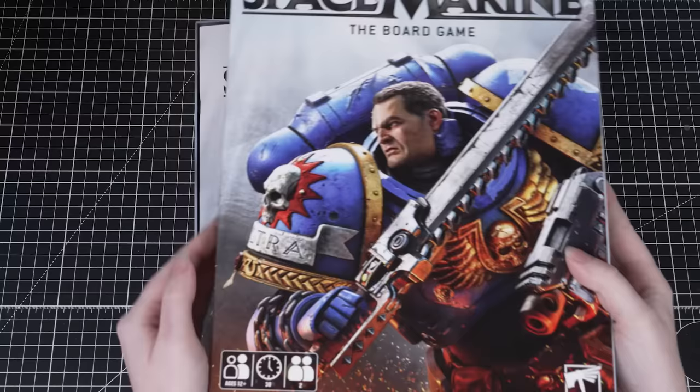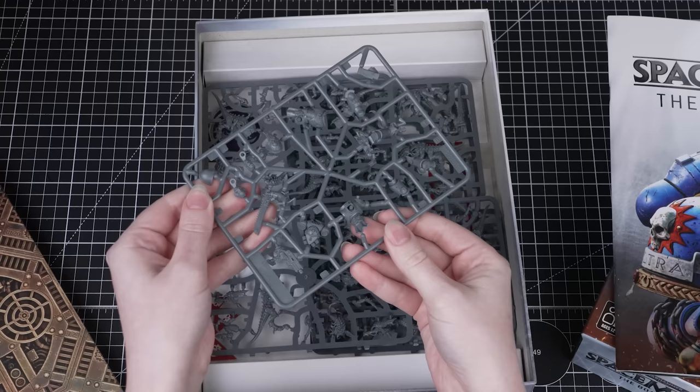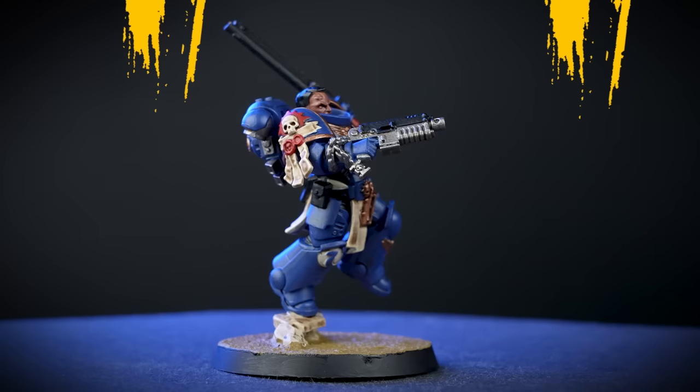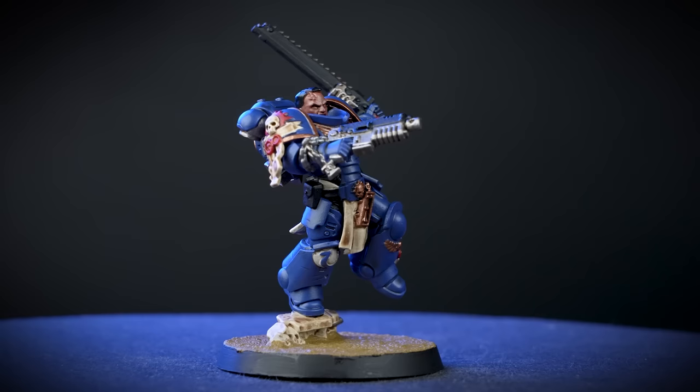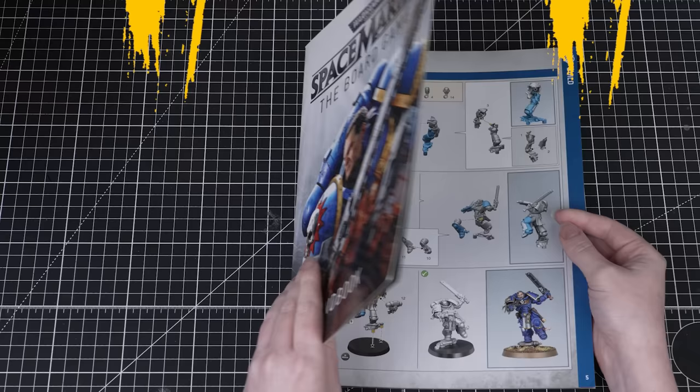Congratulations on buying Space Marine the board game and welcome to the awesome grimdark world of Warhammer. The box contains everything you need to play, but did you know there's even more fun to be had? In this video we'll be showing you how to bring the mighty Lieutenant Titus to life by painting him. Painting your miniatures is great fun and by following this easy guide you'll be able to get your miniatures looking great on the gaming table in no time at all.